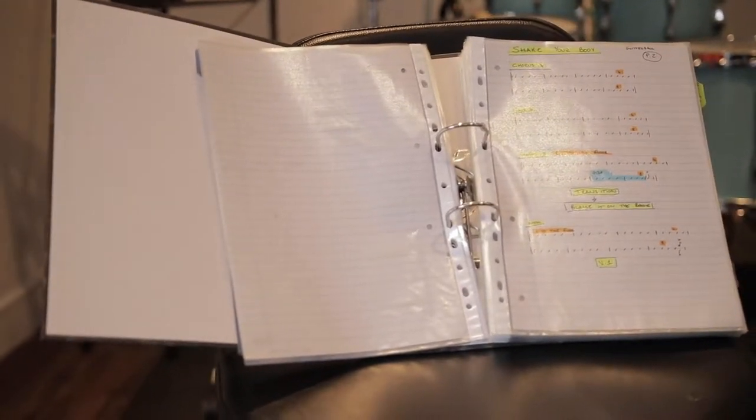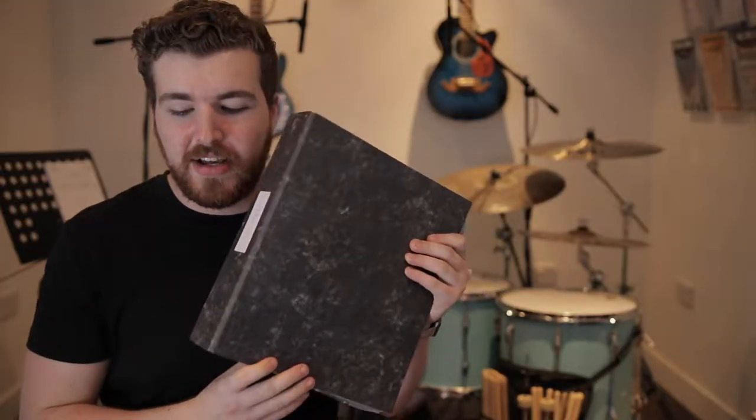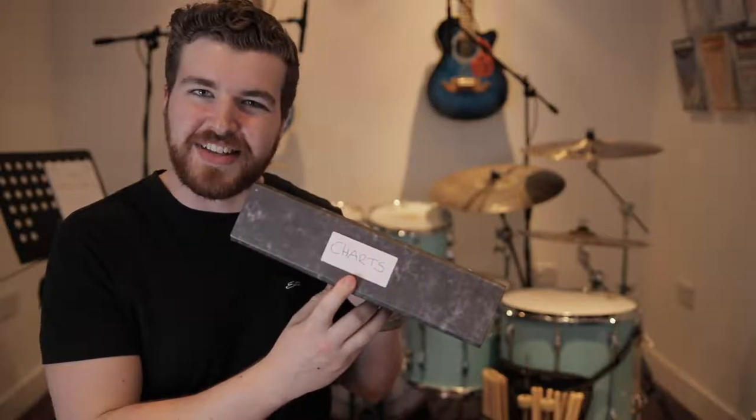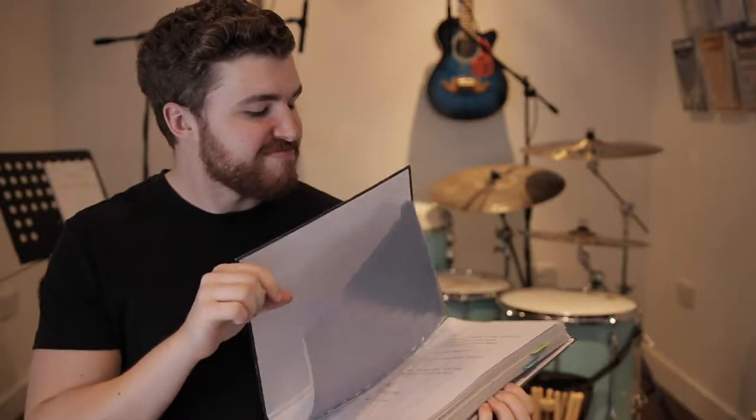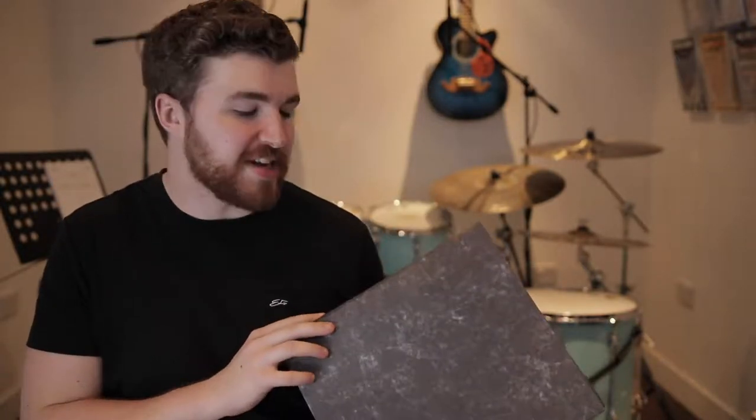So a couple of options for running charts. You've got the good old trusted pen and paper method. I've done this before — it's exactly how I started out a couple of years ago. It just means you'll have a big folder like this; mine says 'charts' on the side, filled with a bunch of charts. This is the perfect option if you're starting out. It does mean you'll have to lug around this big folder and have a music stand next to you the whole time, but it does work — I did this for the first year of depping in on gigs.